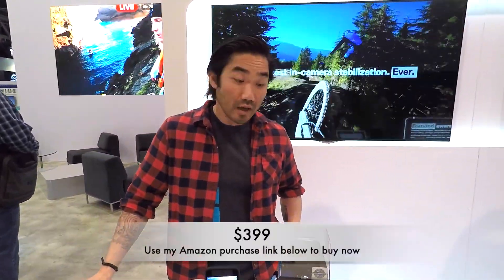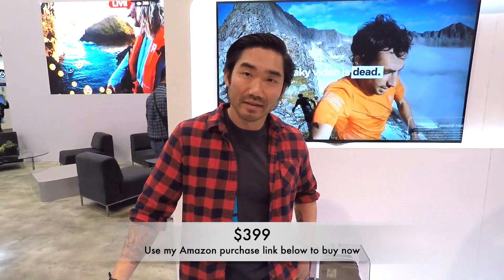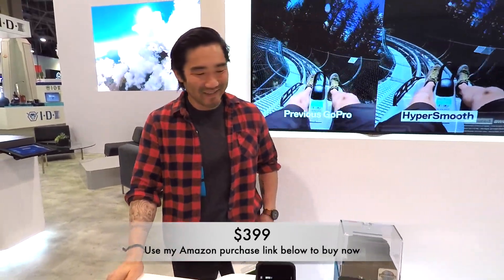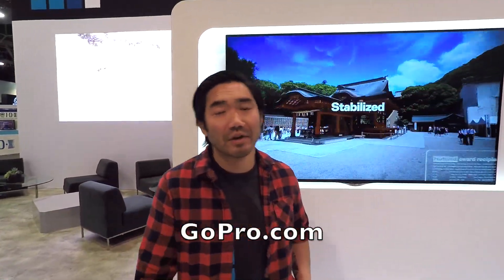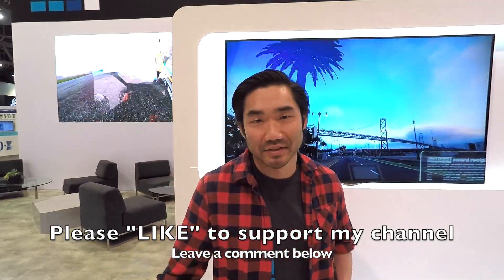Before we go, ballpark price for guys who don't know how much these things cost? The Hero 7 Black retails for $399. That's actually how much I paid for my Hero 4 Silver back in the day — so I definitely need to upgrade. For any information, just go to GoPro.com — you can find information on these cameras, mounts and accessories, and their software.